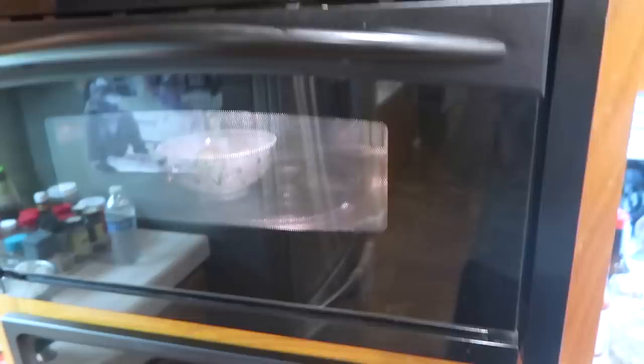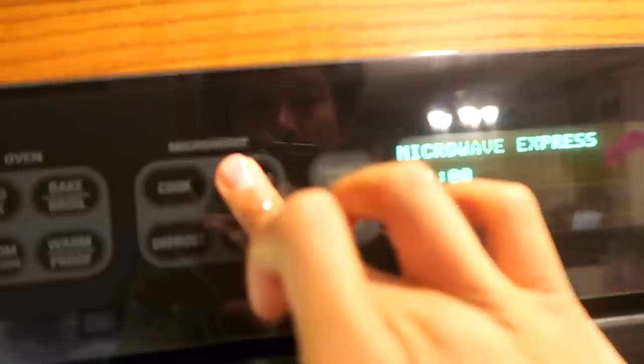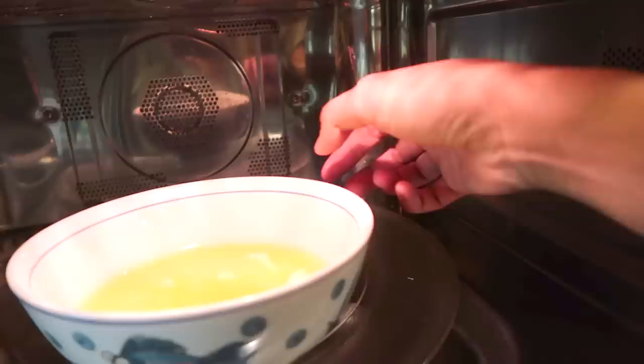Open this bad boy up — get in there, get it in the microwave. How you doing, butter baby? Still solid — keep going a few more seconds. Oh, my butter is looking melted. Okay, that looks good. So I have the butter — it's melted, great.